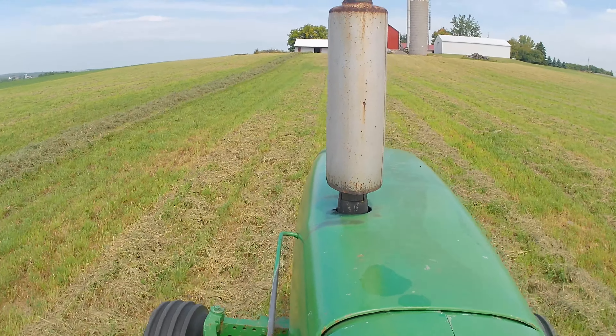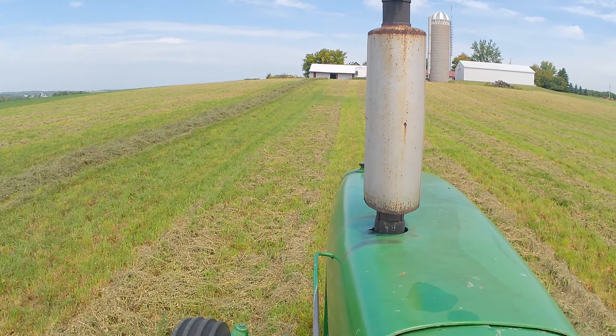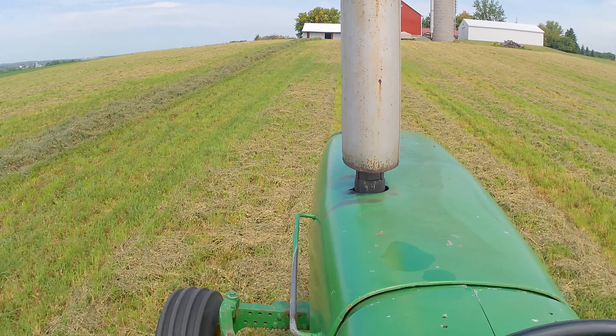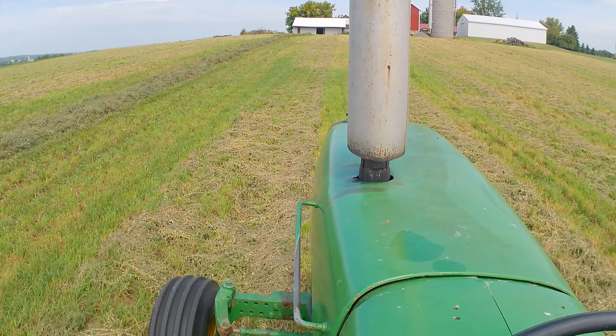Today we're just raking doubles — we're not going to try for fours. Some of this field is a little thinner than the other stuff, but where it's nice and thick, it would be way too big if we raked in fours.